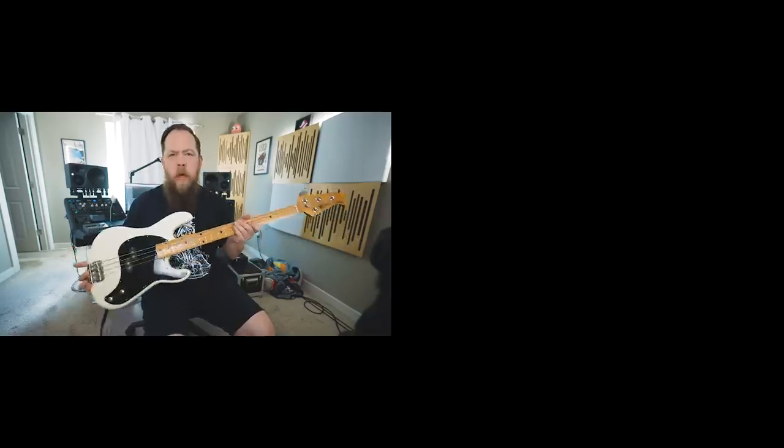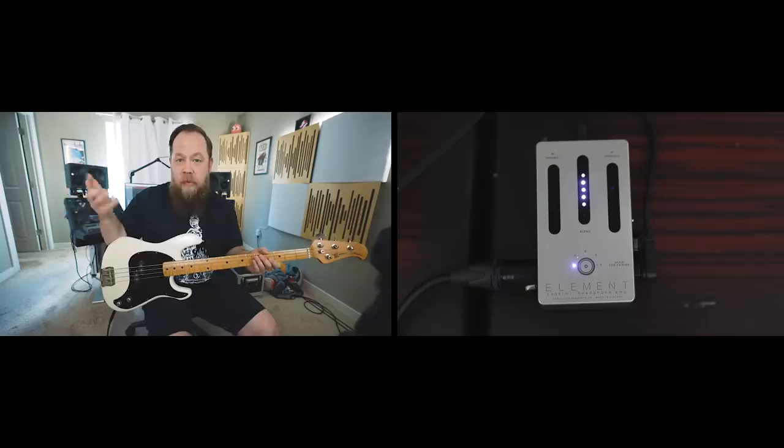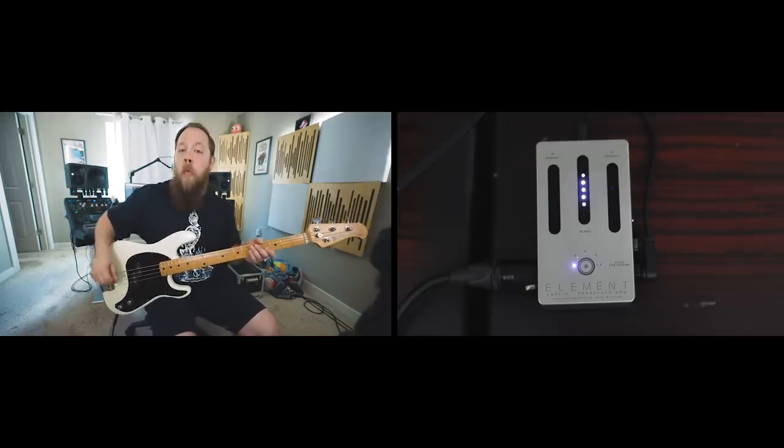I will be plugging straight into my Universal Audio Apollo interface and you will be hearing no post-processing of any kind. So let's hear some tones. I have my Ernie Ball Music Man Cutlass Bass going into the Orange Bass Butler bass preamp straight into the Darkglass Element. For right now, we are going to check out the stock sounds that come in the Element, starting with cabinet number one.